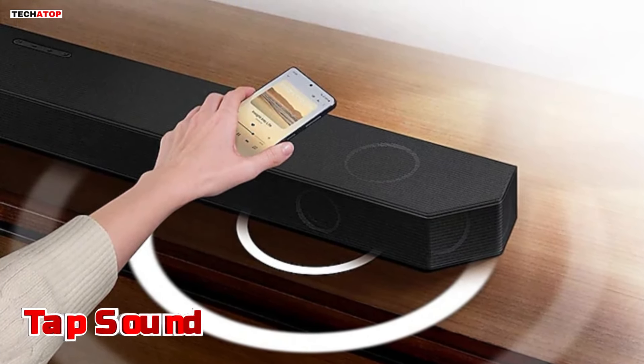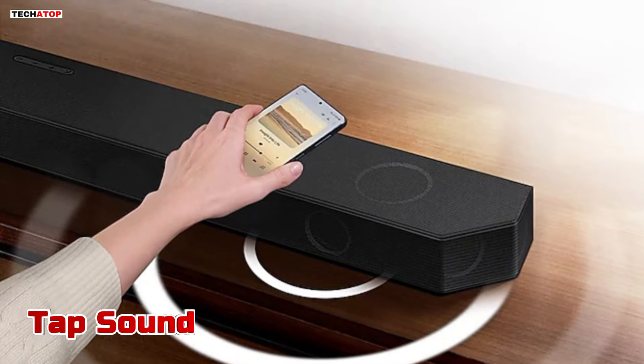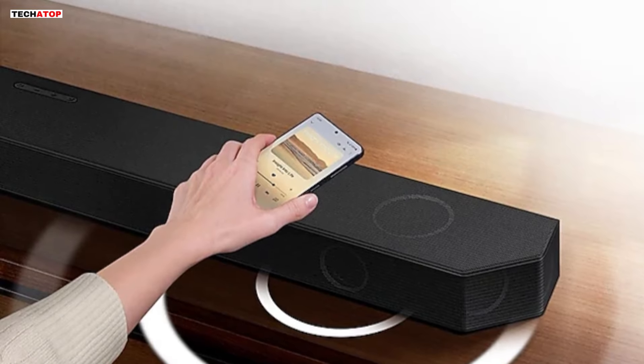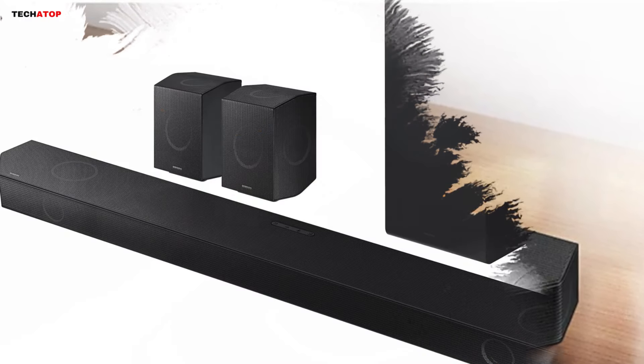Last but not least, the Q990D simplifies the process of streaming music from your smartphone with Tap Sound technology. By simply tapping your phone on the soundbar, you can instantly mirror your music and enjoy high-quality audio without any hassle.